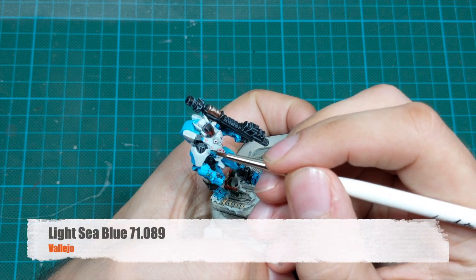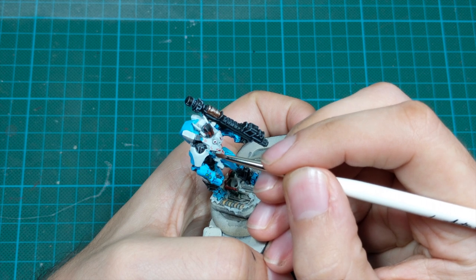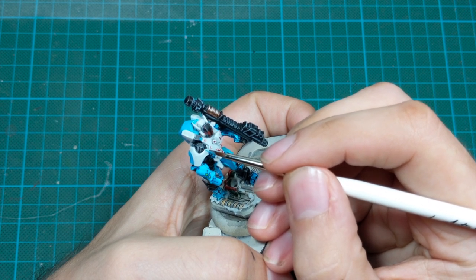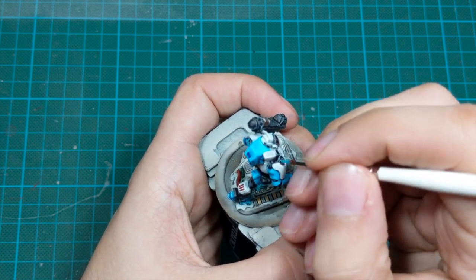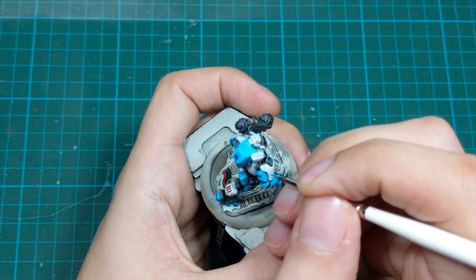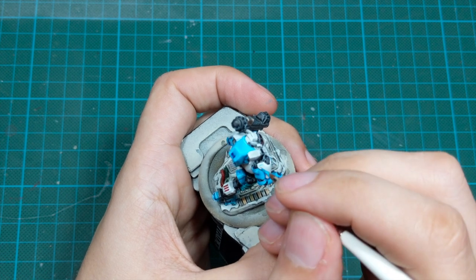I also did a few of these lines on his shoulders. I noticed they have transfers for the logos, so I didn't bother to draw any logos on the shoulder plates — I will just get the transfers and then transfer them to the shoulder plates. I just leave the space in the middle so I can do that later.